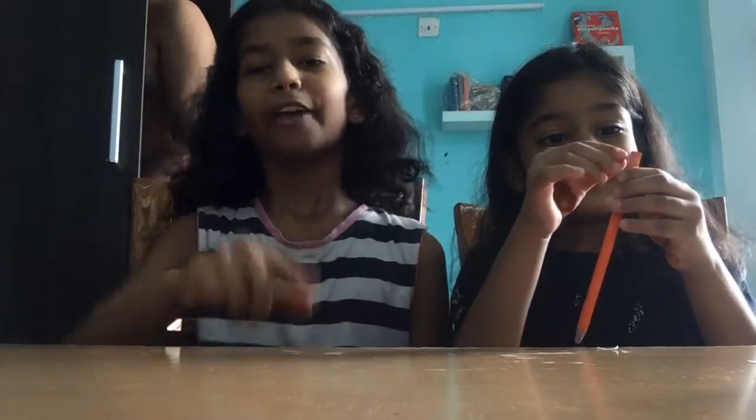Bye guys! If you like this video, subscribe down below, and give a big thumbs up. Bye guys!